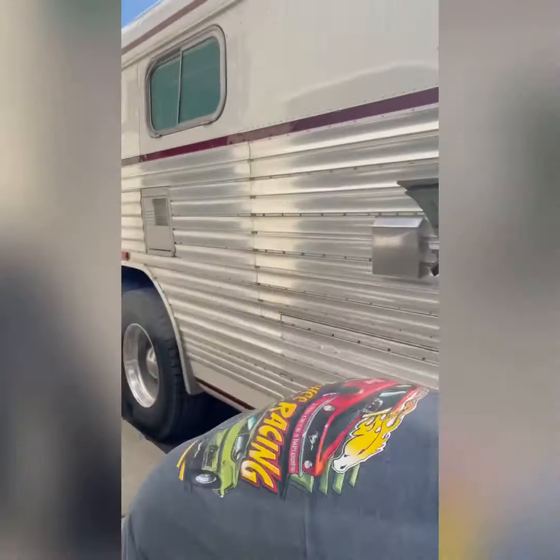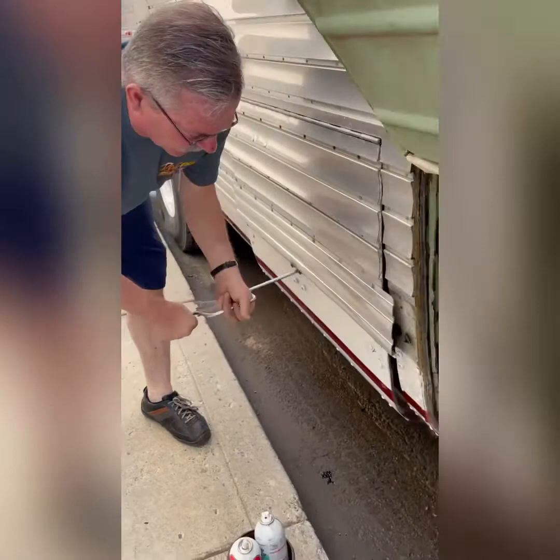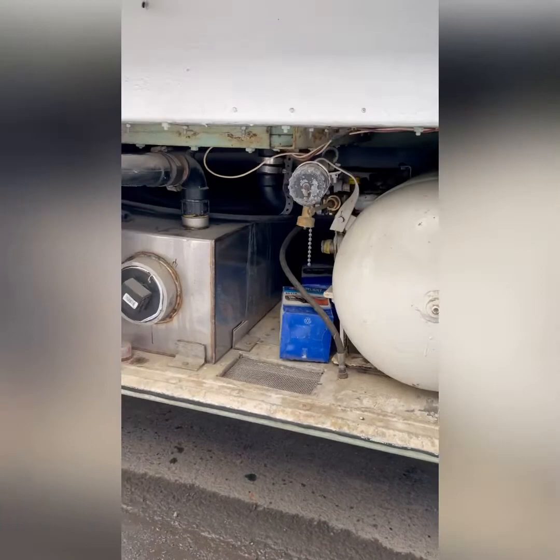This bay now has our RV stuff because they put the RV tanks in them. So now we have the propane tank, the gray water tank, the black water tank, and the fresh water tank in these bays. That's propane, black water, and fresh water behind it — it's a big propane tank.